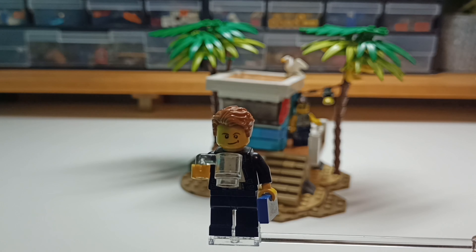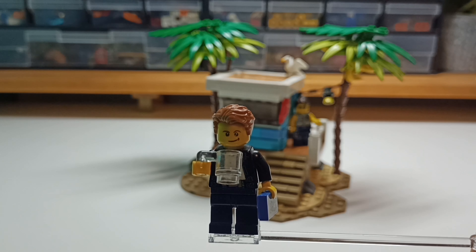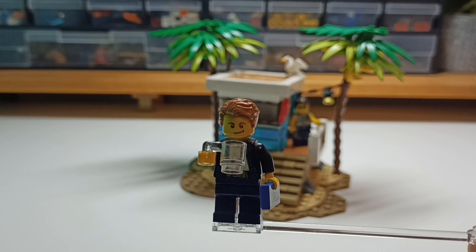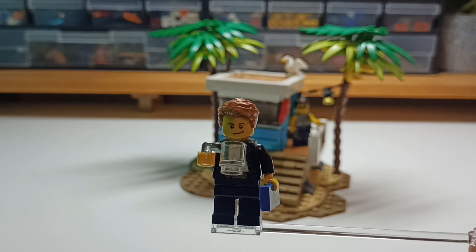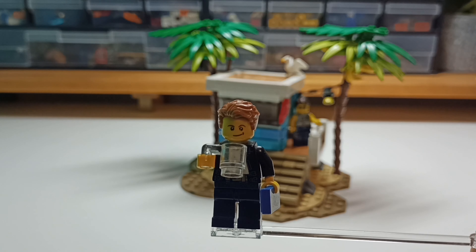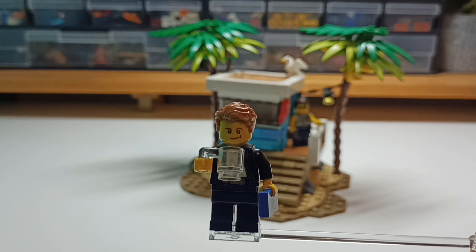The one that is on the internet is quite different, because I made it in LEGO Studio. And this one I'll be showing you has got a bit more than the piece limit, which is like 250 pieces, I think. So yeah, let's jump right into the build.